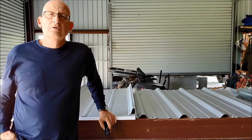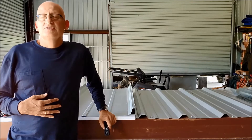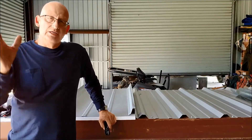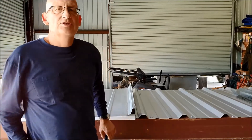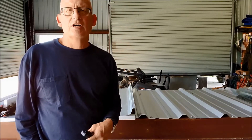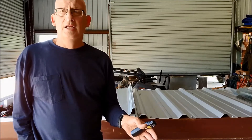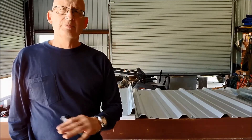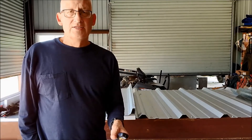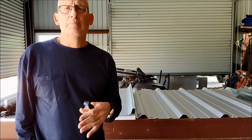We'll start with why do a recover. The main reason to me is the interruption to the occupant. Tearing a roof off of a metal building and leaving it wide open is a tremendous disruption to everybody inside — people that have to be moved, inventory that has to be moved, processes that have to get shut down. When you do a recover, you eliminate most of that interruption, so the business can continue to function normally while you're putting the new roof on.